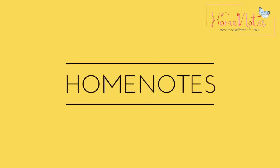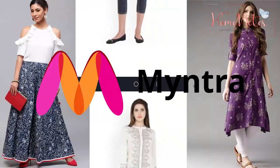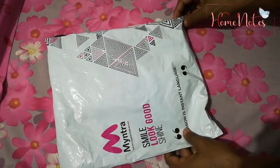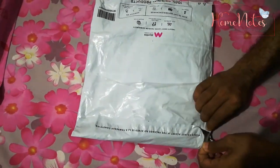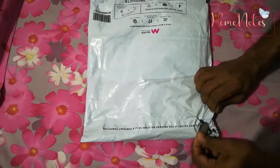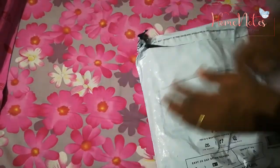Hi friends, welcome to HomeNotes YouTube channel. I'm going to share my first time shopping experience. I'm going to show you a little bit of a dresser and share my experience. If you want to watch this video, please click the subscribe button.